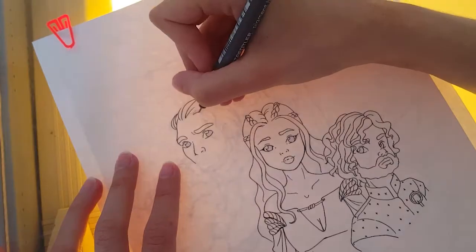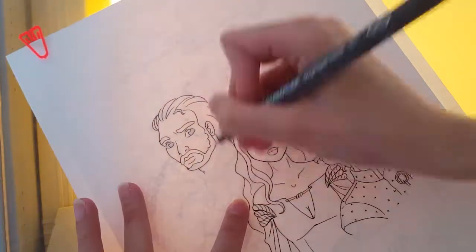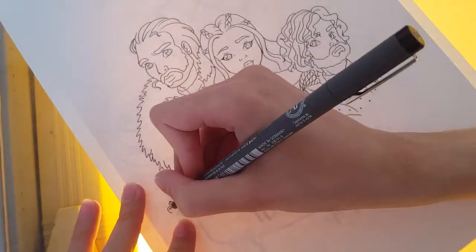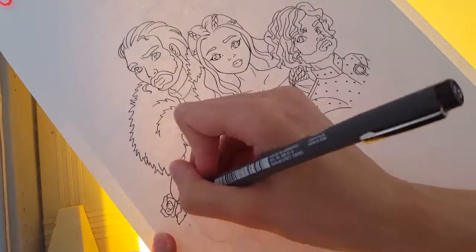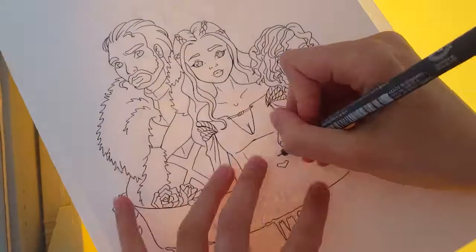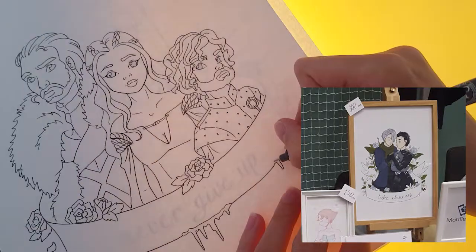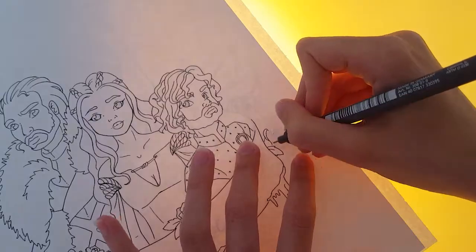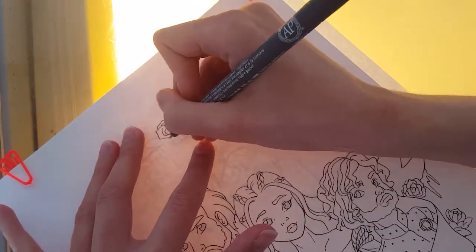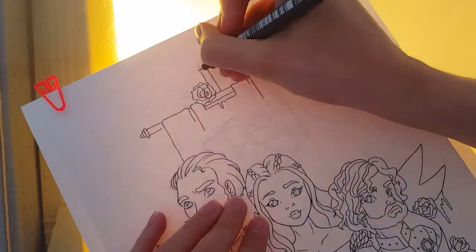Luckily I sold that drawing at my last convention, but unfortunately I forgot to scan it before I went, and I didn't even realize this before I had sold the art, so I don't really have any photo of it either. I only have this, and it's not really the best, but I just wanted to show you guys what I meant — doing it the same way, with a banner and the persons in the middle.